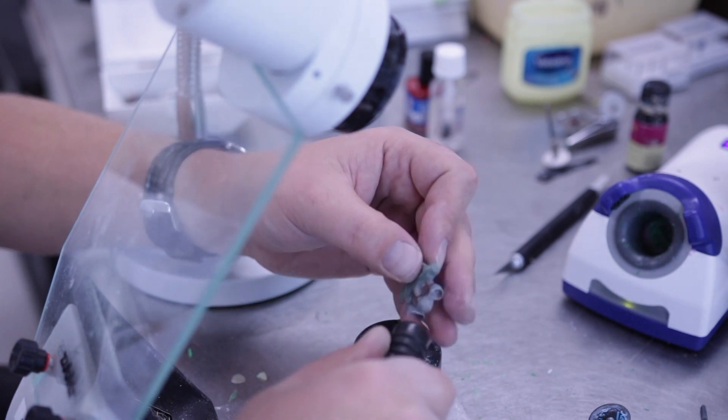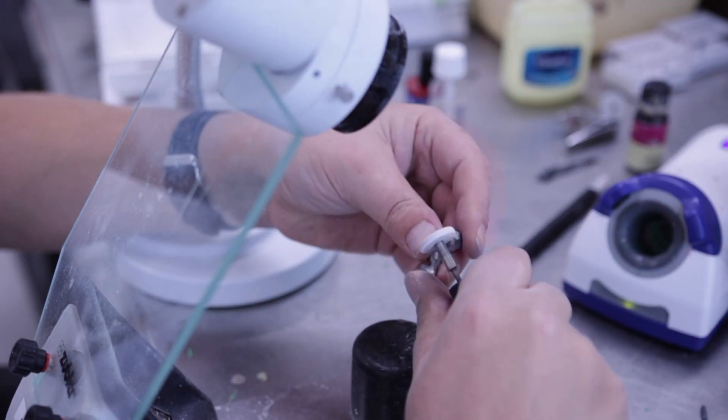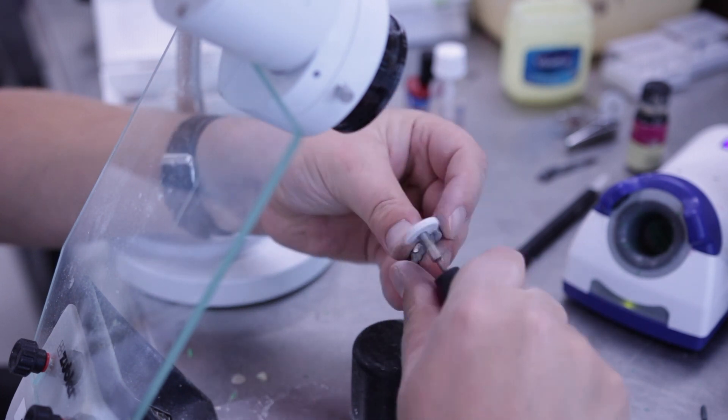Adjust the coping separately before you make the final fitting. Use a rough stone or a tungsten to smooth the surface of the construction.